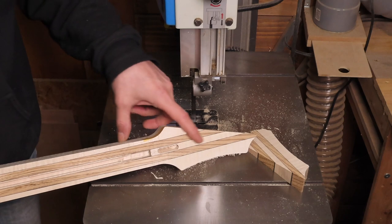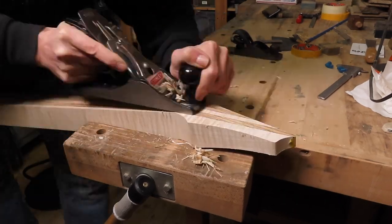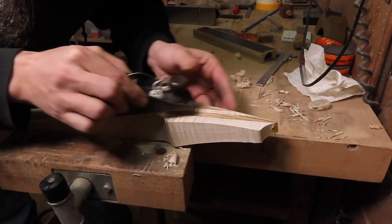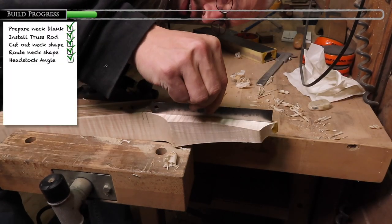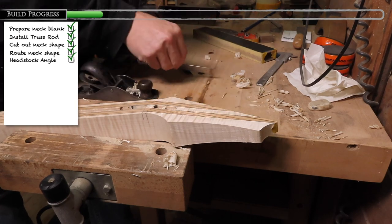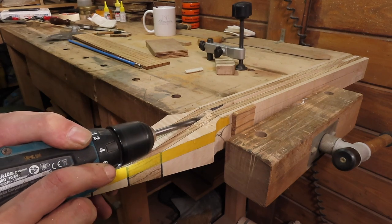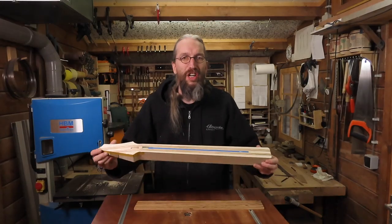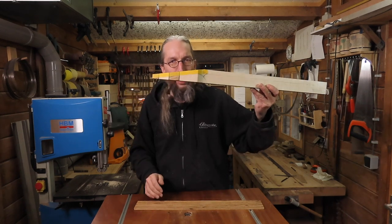Now I can use my plane to make sure this is absolutely flat. I start out with my number four Stanley to get to the correct break angle, and then I switch to a small block plane to make sure the headstock is nice and flat and straight and I don't have any tear-out on the flamed maple. And I always immediately drill the hole for the truss rod access. The neck is coming along nicely — we've got our basic shape, the truss rod is in, and I've got my headstock break angle figured out.